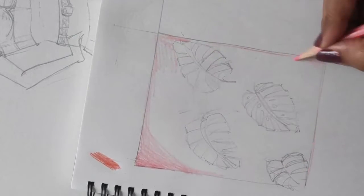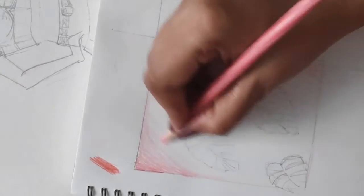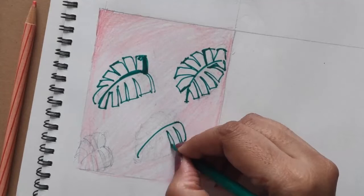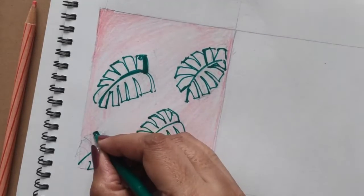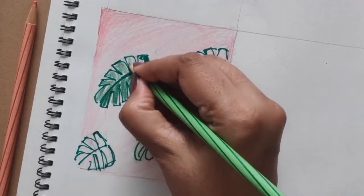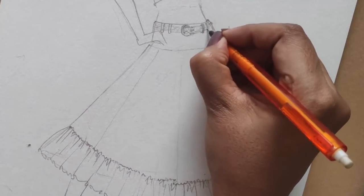Now I'll start with my prints. According to the color board, I've finalized two colors — a lovely peach and a green for the summer. I've given a big leaf print to it. Before working on the final design, I'll do a rough print just to get a feel for it. I'm also giving her a belt.